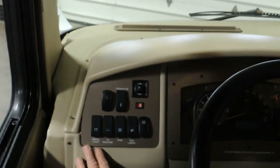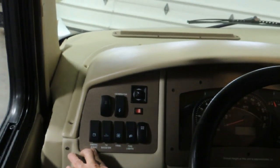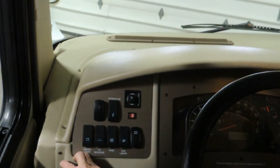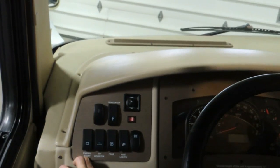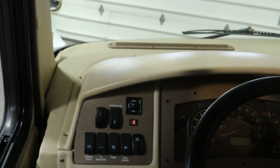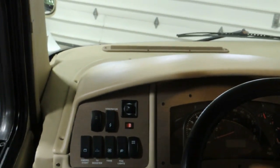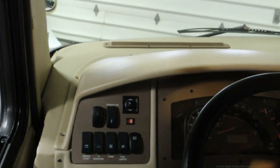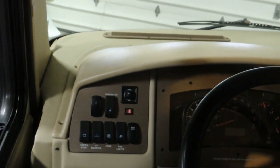Down below is the emergency start. If the engine battery is dead — which is common because they're not used as much as a car battery, though the computer still draws on it — you push that switch down, hold it, and turn the key with the other hand. It brings those other two coach batteries in to jump-start the engine. They added this feature because computers in these units draw the batteries dead.